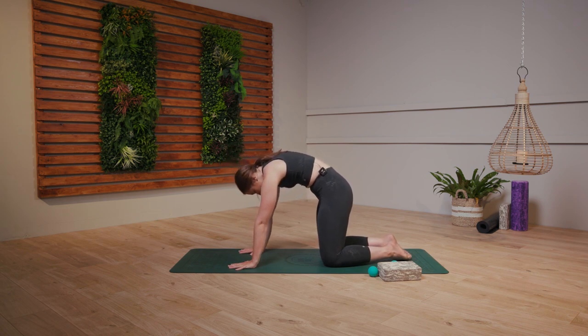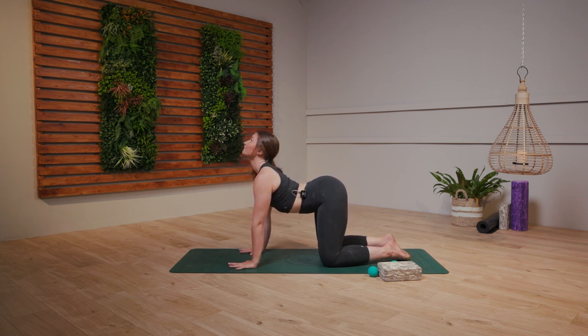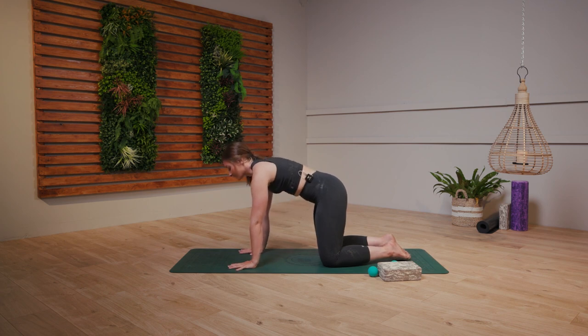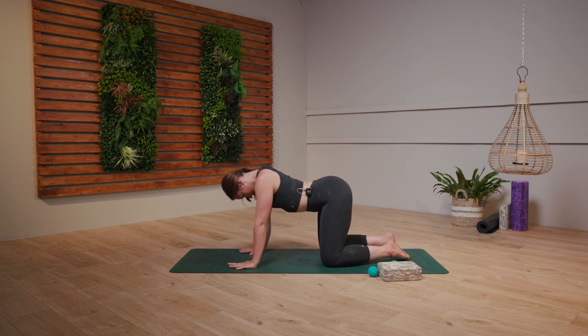Rounding through the spine, draw the shoulder blades up to the sky and then drop the belly button down. Take a lovely big breath, gaze high to the ceiling. Good, really plant through the hands, find that grounding and then drop the belly button down. Take a lovely big breath, gazing high.